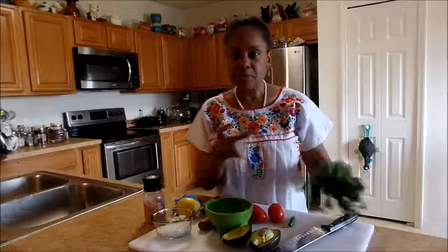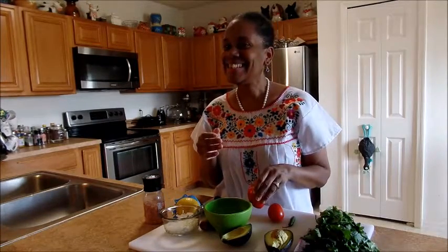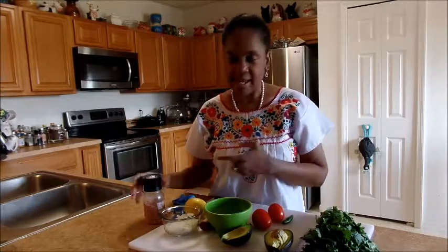You're going to need some cilantro, some avocado, some onion chopped, Roma tomato, and this is a serrano pepper, and a lemon, and some salt. Salt, people.